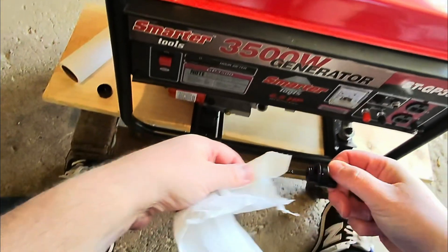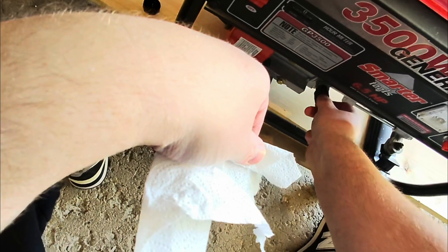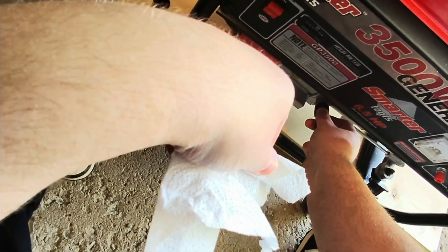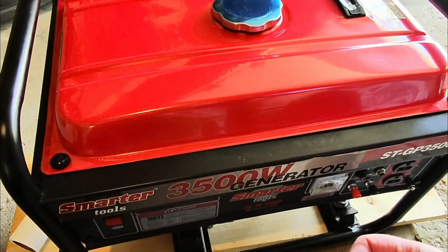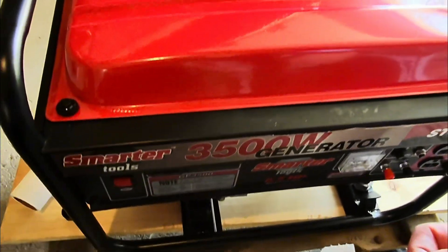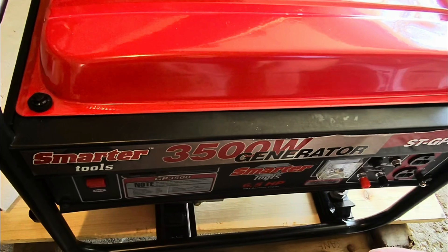So actually when you're checking the oil, you don't screw it in. You just put it in snug and we can see the level of oil there.